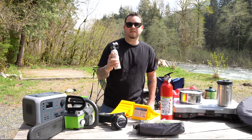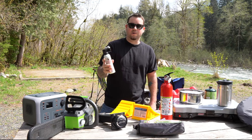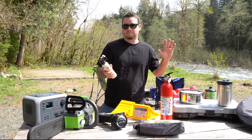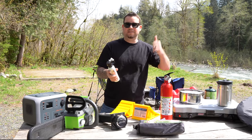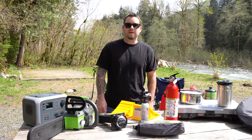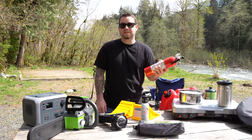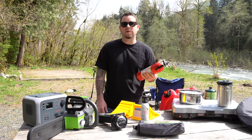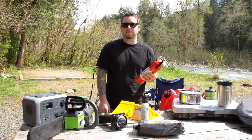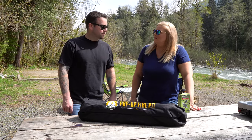So this is a just-in-case bear spray — a last resort of course. We do our best to deter bears, put our food away, put it in trees. Also on the emergency list is our fire extinguisher, because you just never know — and when we had our heater running in the winter, it's just peace of mind to have it handy.